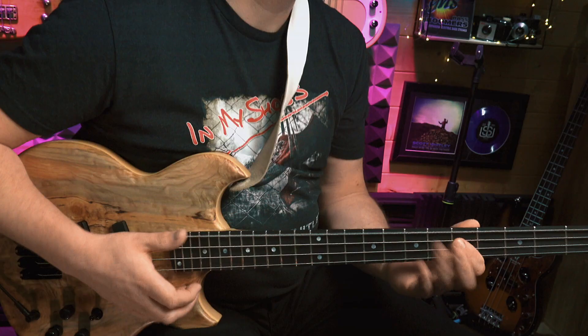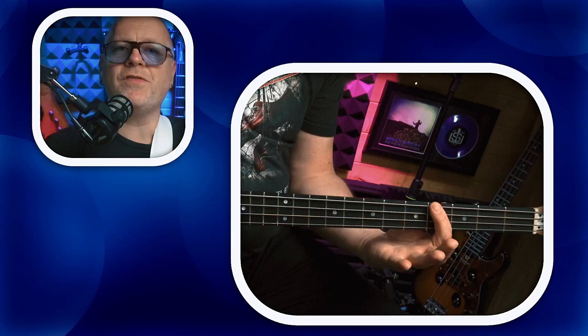Contrary to what you might think, furious sounding slap bass lines like this don't rely at all on a super fast thumb. Instead, and here's a secret, the work is shared between the thumb and the left hand by incorporating the left hand slap technique. The left hand slap involves swiftly striking the strings to create a dead or muted sound like this.